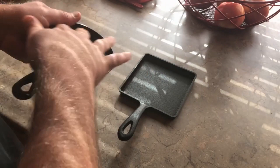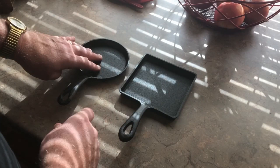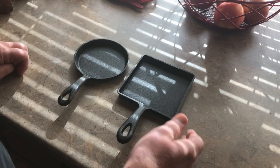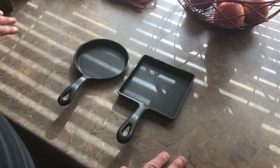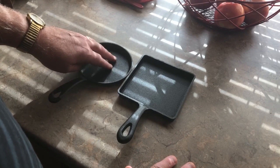Just feeling them, I feel like they're very nicely cast and nice and flat. They're not smooth, but I don't really look for that anymore. I've found that when you sand them down and make them smooth so stuff slides around, it actually makes the seasoning process harder — it's harder to get the seasoning to stick. I prefer to just take a new piece of cast iron and, unless it's super rough, go with it and do my own seasoning process right over whatever's already there.